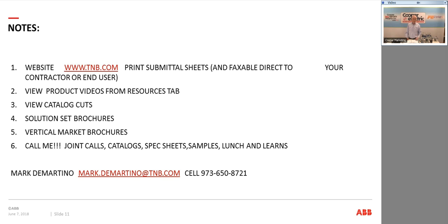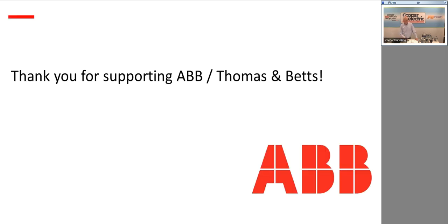My phone number and email address are at the bottom. I'm available for joint calls — give me a call for catalogs, spec sheets, and samples. We'll do lunch and learns at either your contractor's location or at a Cooper location. Thanks for your time today. If you have any questions, drop me a line by email or give me a call.